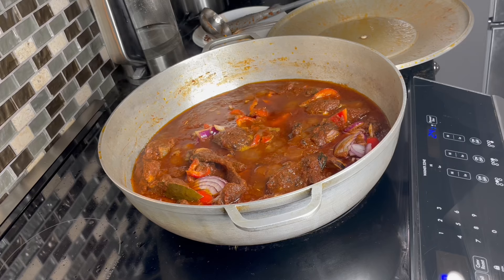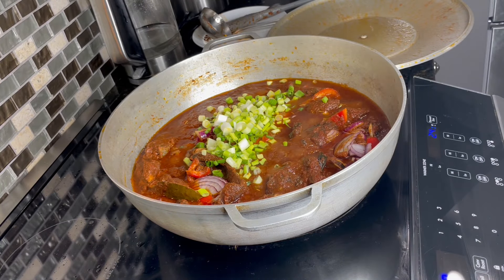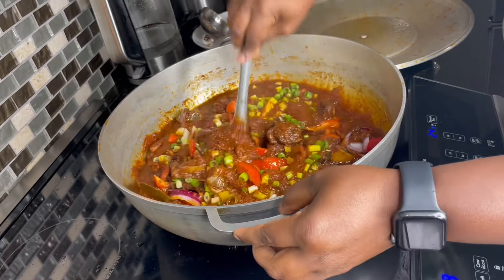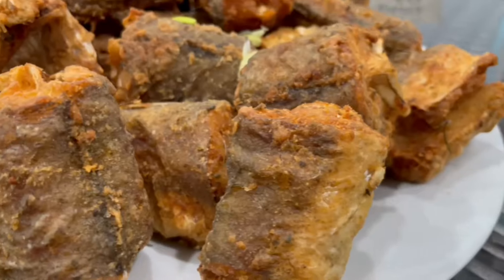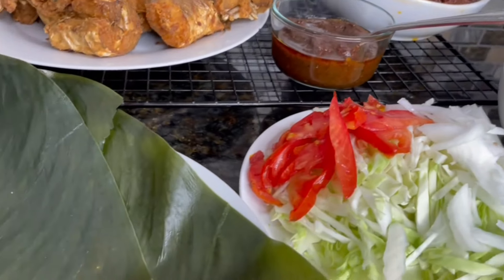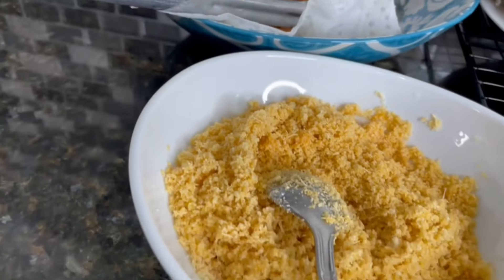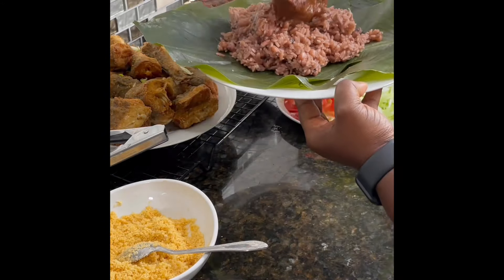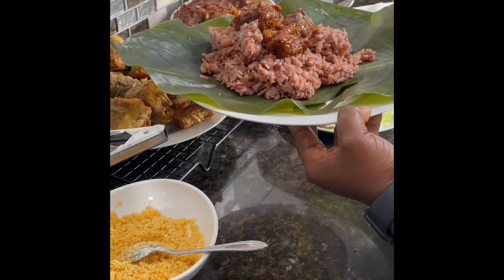Wachi is ready — cover and set aside. Let's finish off our stew. We're now adding our scallions, and our stew is done — turn off the heat. Everything is done: stew, check; fried fish, check; wachi, check; eggs, check; fried plantain, check. Everything is ready, let's assemble and eat! If you want just the wachi or stew recipe separately, I'll link it down below. Thank you so much for doing this with me. I hope you liked, shared, and commented on this video. Until we meet again — stay blessed, stay out of trouble, and be well. Bye, y'all!